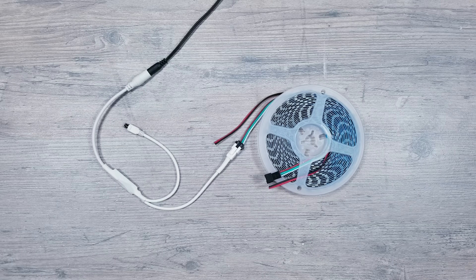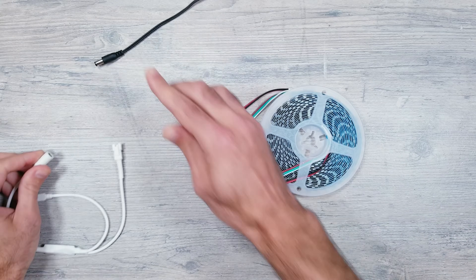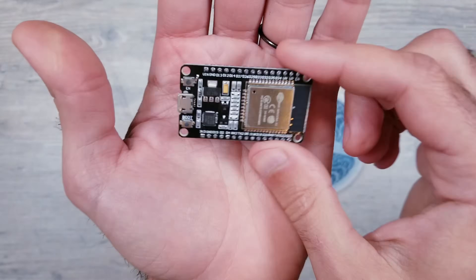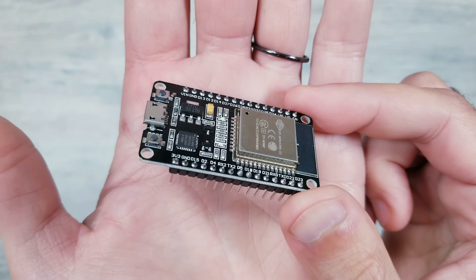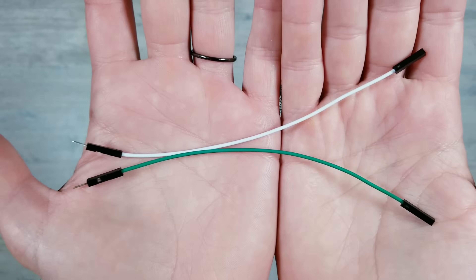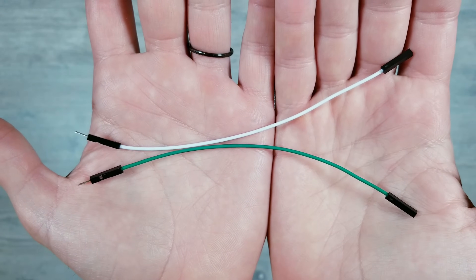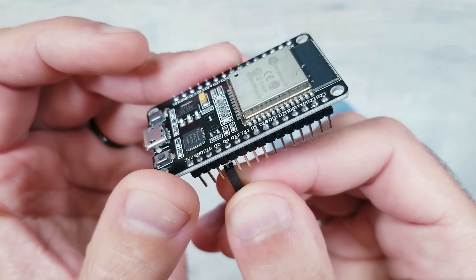Curiosity definitely got the best of me and I had to know if I could hook these up to WLED — and the answer is 100% yes. There are many different ways to go about this but I'll go over what I think might be the quickest. First I'll remove the white controller that came with the strip. Next I'm going to take an ESP32 device that already has WLED pre-installed on it. I'll be taking two breadboard jumper wires and attaching one to the GND pin and the other to the D2 pin of the module.